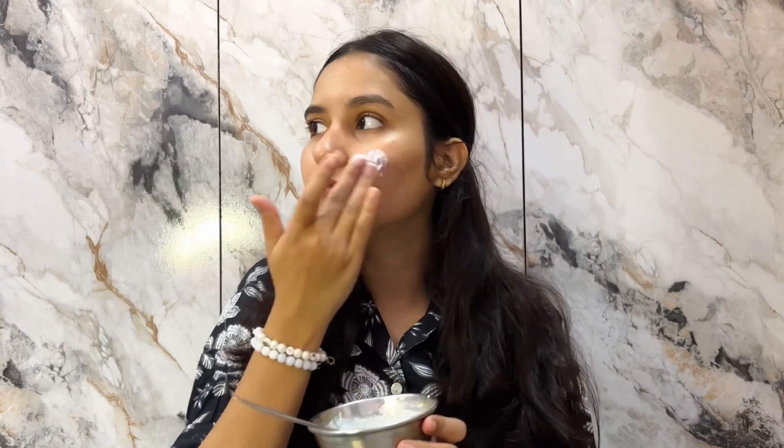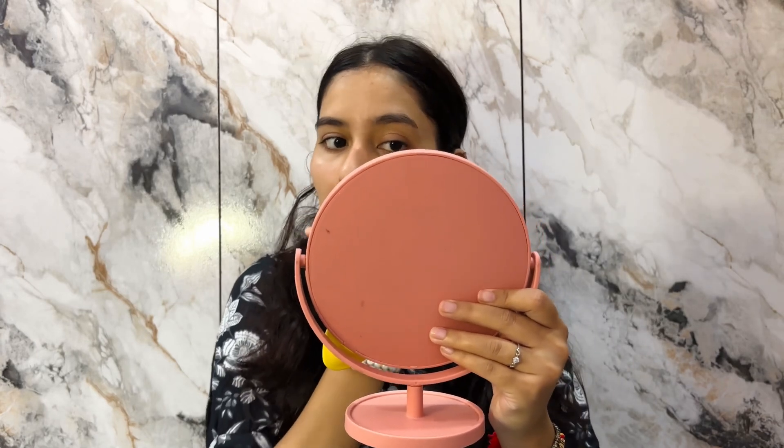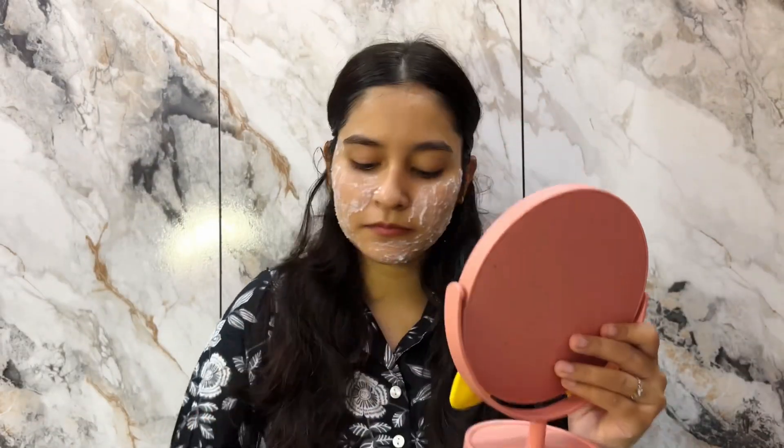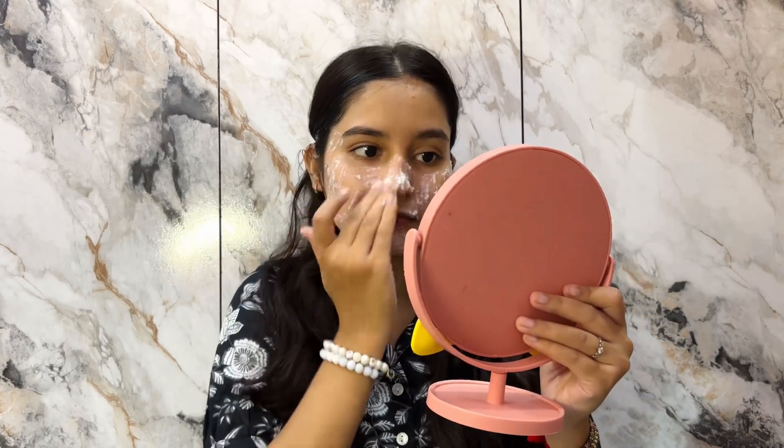You can apply the face mask with your hand or with a brush. I'm going to apply it well now. We will wait 10 to 15 minutes for it to dry. It will give a very cooling effect after applying — it feels very good. After 10 to 15 minutes we will wash it and then I'll show you the result. Even in the first time you will have a very good result.